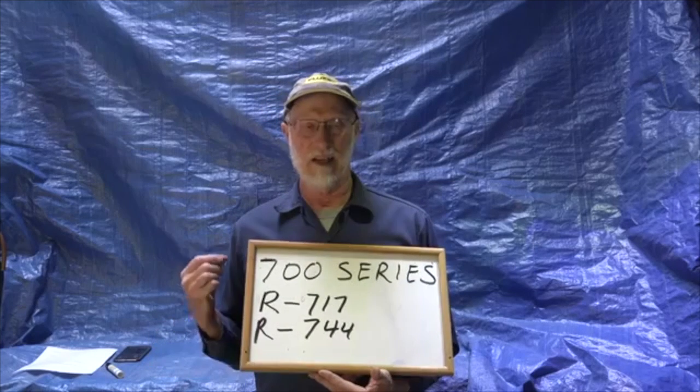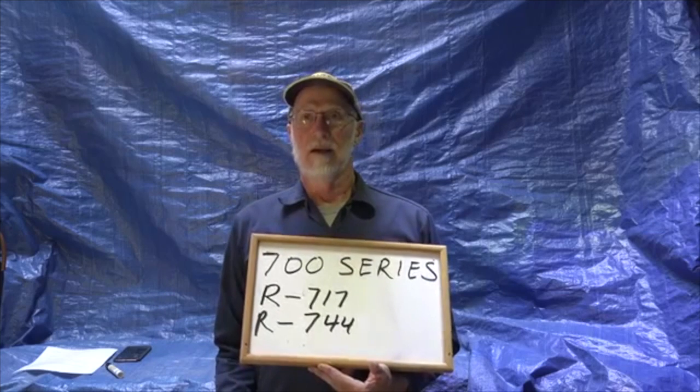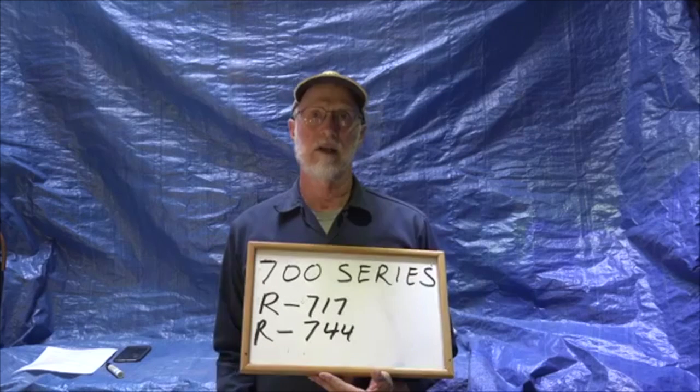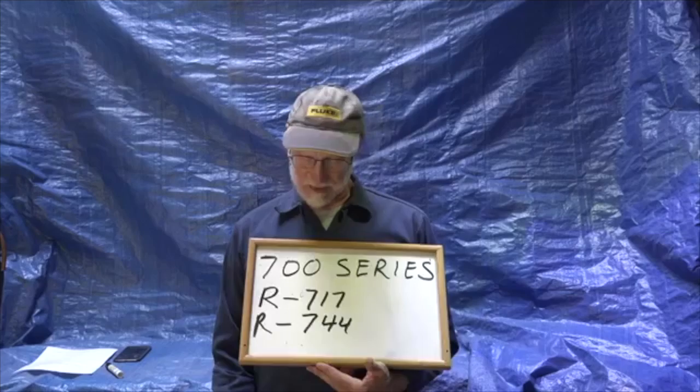R744 is carbon dioxide. Carbon dioxide is starting to be used again — it was used many years ago, mostly for theaters back in the 1930s because it was non-flammable and non-toxic. Back then there was a lot of difficulty making it work, but there's been a lot of work on it lately and you may see carbon dioxide used as a viable refrigerant in systems now. But that's the 700 series.